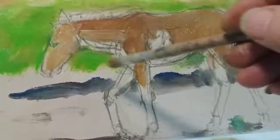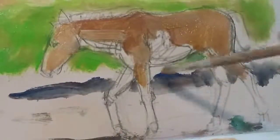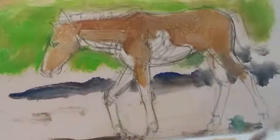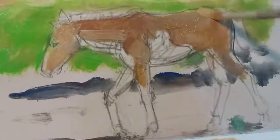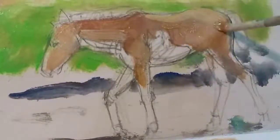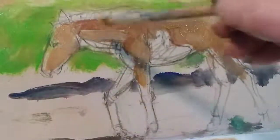I've just gone slightly lighter on the face there, and slightly lighter on the four quarters. I'm putting a bit of white into my raw sienna and going a bit lighter on the top line as well.